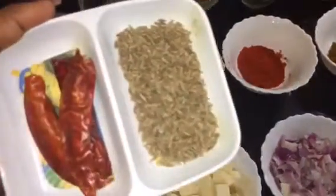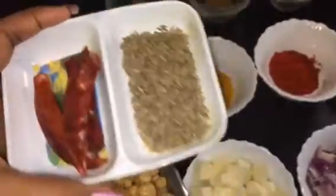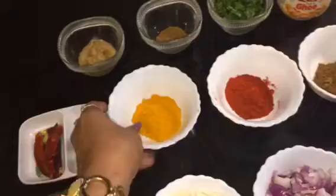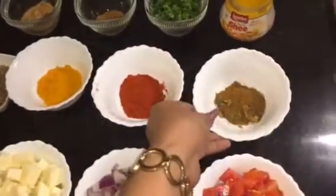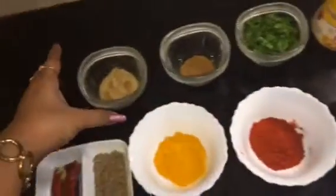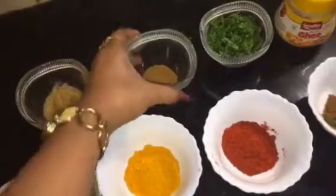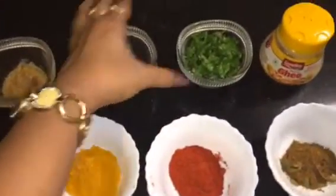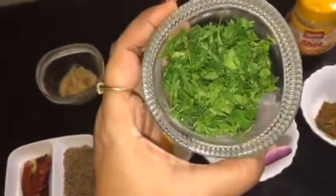This is cumin seeds and red dry chillies. This is haldi powder or turmeric powder. This is Kashmiri red chilli powder for the colour and not for the heat. This is garam masala powder. This is ginger garlic paste. This is jeera powder or cumin powder. This is chopped dhania patta or chopped coriander leaves, and this is ghee.